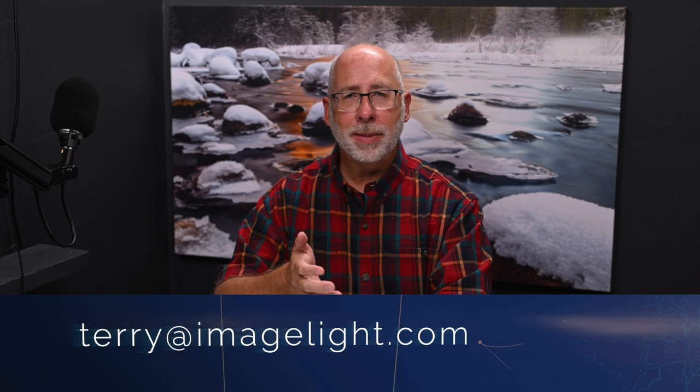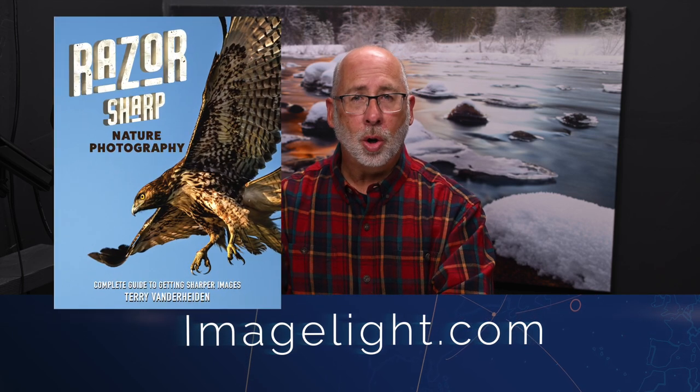Next week, I promise to get back to the normal photography-related subjects. Keep in mind you can always reach me in the comment section below, or you can email me directly at terry@imagelight.com. If you want to support this channel, check out my website imagelight.com and go over to the digital products page — things for sale there like my e-book Razor Sharp to help you make sharper photographs. Or you can simply share the video on your social media or email it to others so more people can see it. Until next time, this is Terry Vanderheiden.